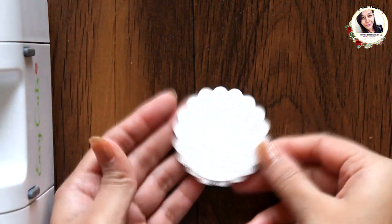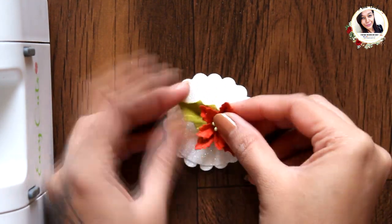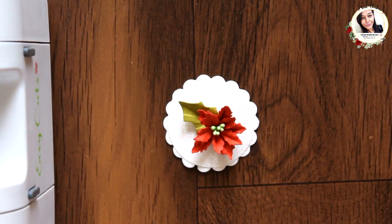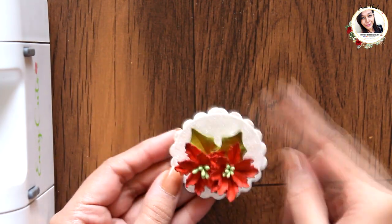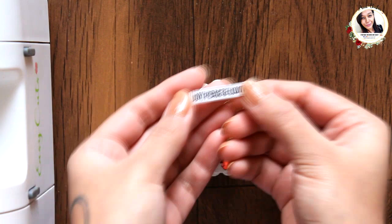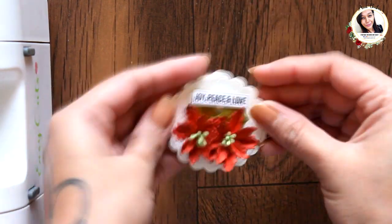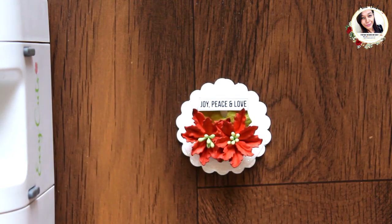Now secure the flowers with glue and chop off any extra thread hanging out. Now let's arrange the flowers on the base we created previously. Use normal glue to adhere these flowers and leaves. I have already made one — it still looks a little incomplete.